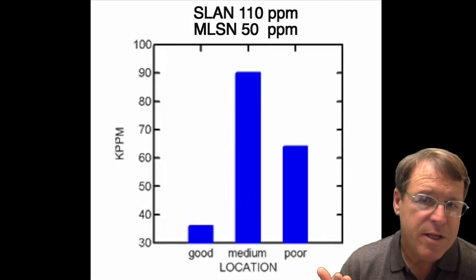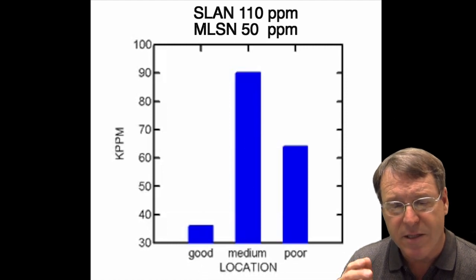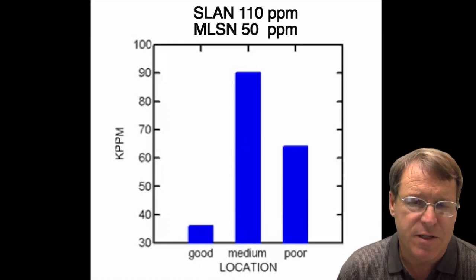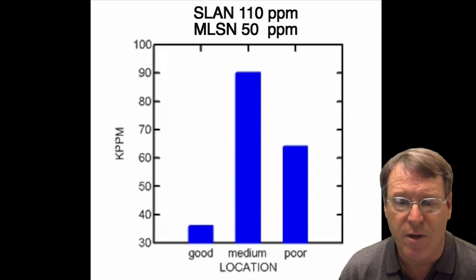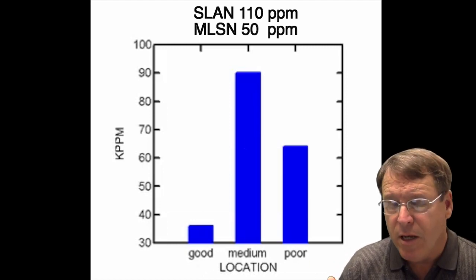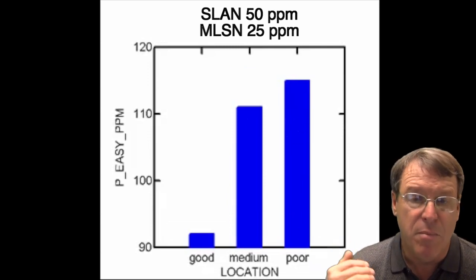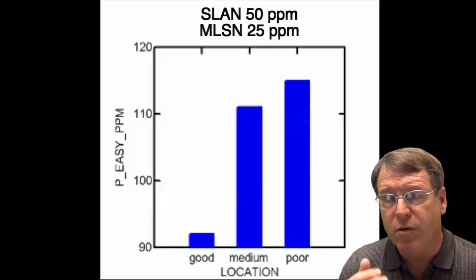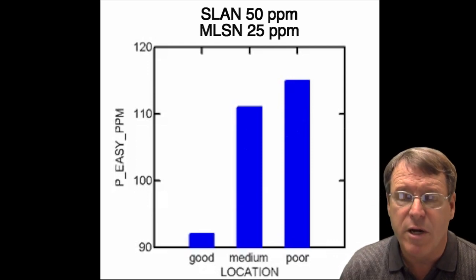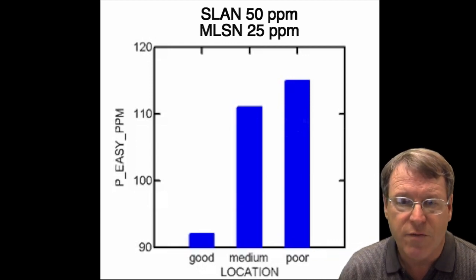When we look at potassium, we see that we have plenty — even the good-performing area has less potassium. Potassium deficiency is not a problem, and we don't seem to have an excess because we know we can tolerate up to 110 parts per million with no problems. When we look at easily extractable phosphorus — Mehlich-3 extractable phosphorus — we have an abundance, really too much. Even the Olsen phosphorus, not shown here, was up at about 28 parts per million when we only need about 6. So no problem with phosphorus deficiencies.